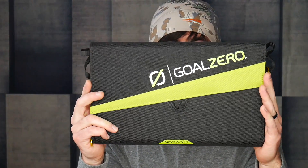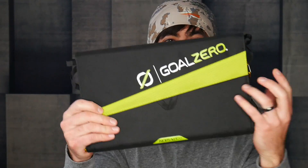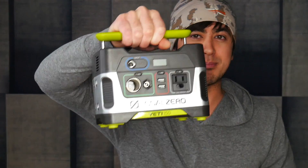This is the Goal Zero Nomad 20 solar panel charger and this is the Yeti 150 power pack — kind of a power bank thing. They're two different products. I'm gonna break this out into two different videos, but they're both gonna be pretty quick because solar panel, there's not much to it. The power pack has a little bit more, so I'll post that video second. If you're just tuning in and that other video is not up yet, just sit tight — it'll be up soon.